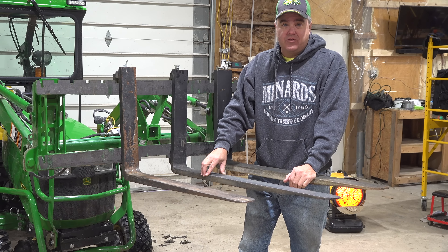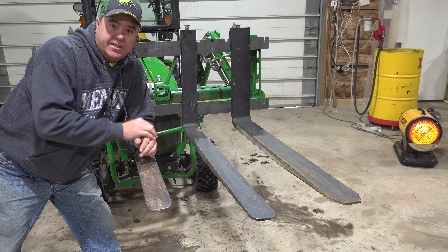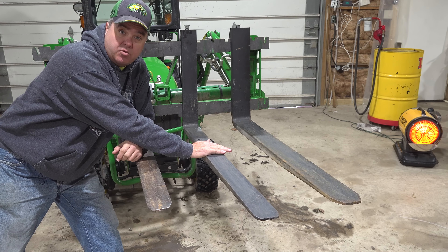There are a lot of opinions on this, and I'm going to show you a couple of reasons why folks sometimes recommend longer pallet forks — the 42-inch variety — and then I'm going to show you seven reasons why I like the shorter ones.